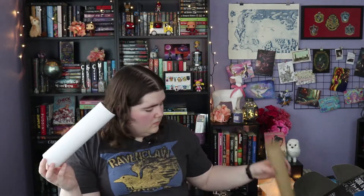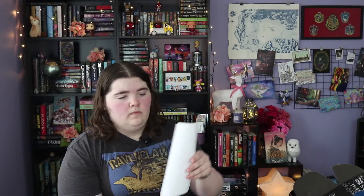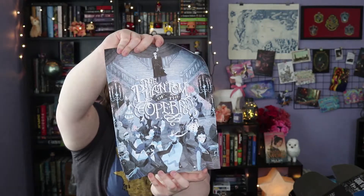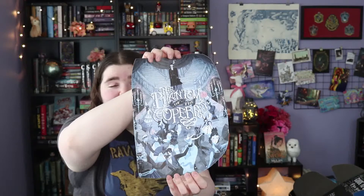There are a couple of big things left, so I think we'll go with the tube in here first. It's a Phantom of the Opera print and it is so pretty — just gorgeous. That's going to have to be hung up somewhere. This is from Anne Lamboette and it is just gorgeous.